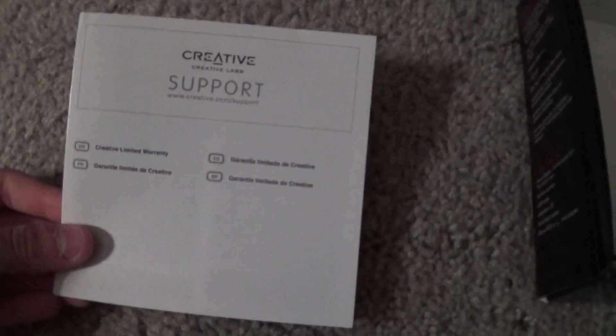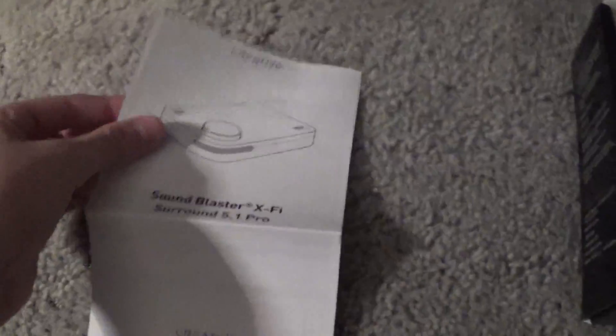It did have a little thing that would actually hold the card in there. So right here you just have the support — that's pretty much just how you would contact them. It comes with this DVD, of course, so you can actually set it up correctly and everything. And then you have the instruction booklet. It's quite big, but I will try to open it with one hand.